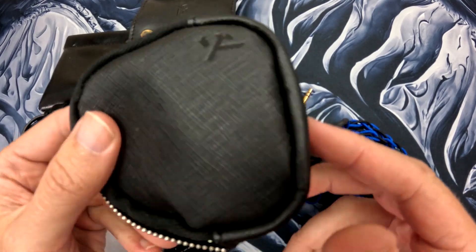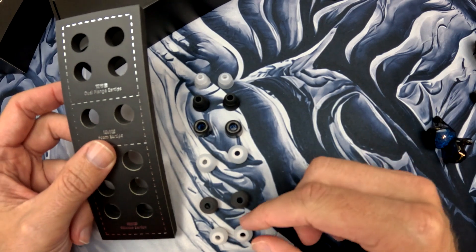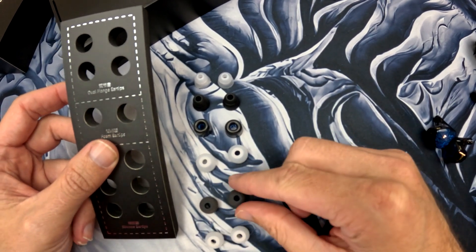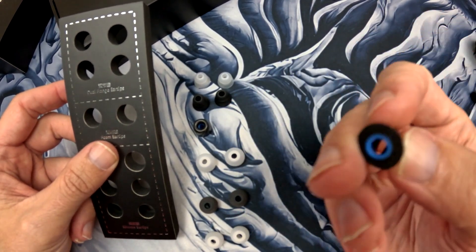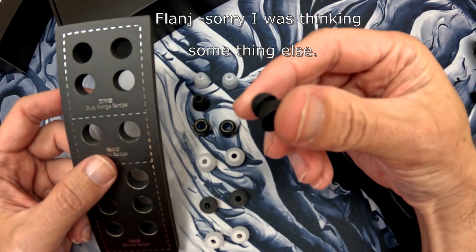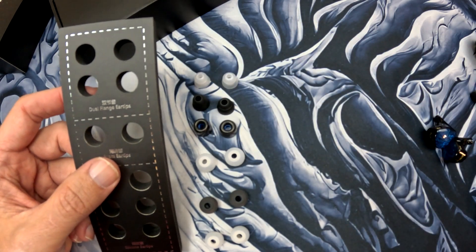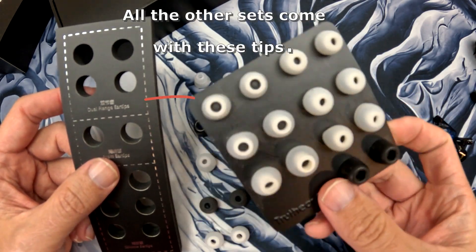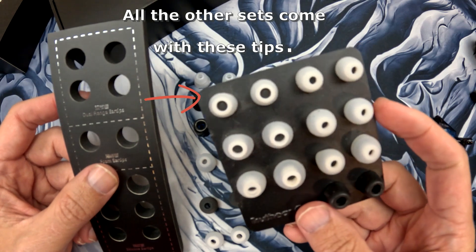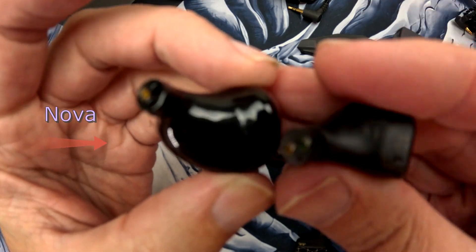The Truth Ear Nova comes with six sets of tips: three silicone, one foam, and two sets of double flange. These are new — they did not come with any of the previous models. The new tips look better than the normal set. Now let's look at shell size: on the left we have the Nova, on the right the Hexa.